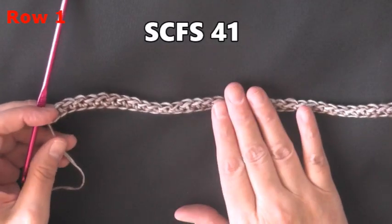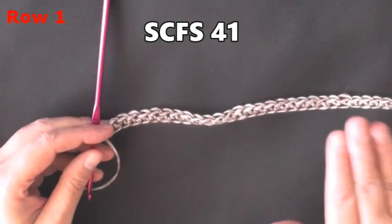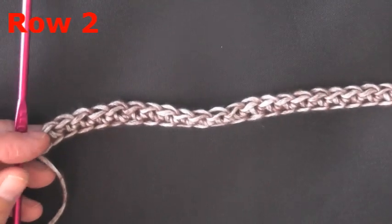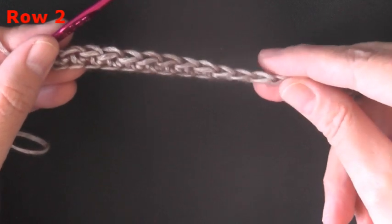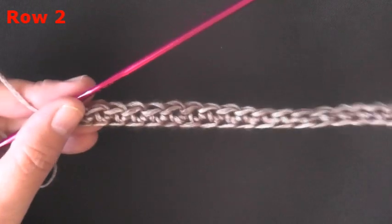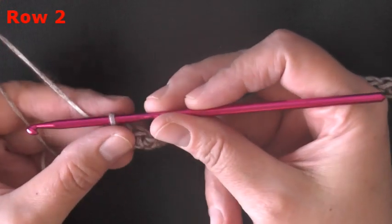Once you've got your stitches — I have 41 single crochet foundation stitches — you want to chain two and turn. This will be row two for me. Go ahead and pause the video until you get to this point, whether you're chaining or doing a single crochet foundation stitch. Once you have, come back and join me for row two.